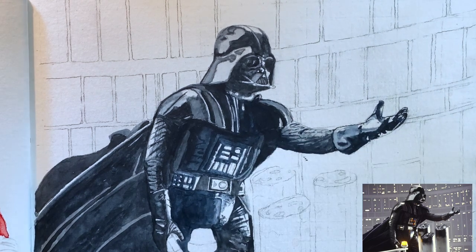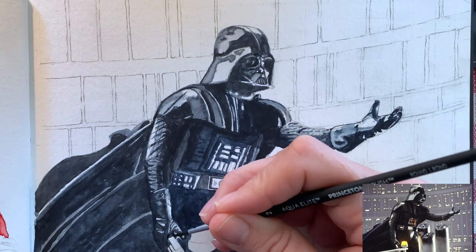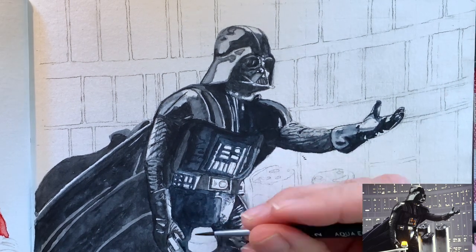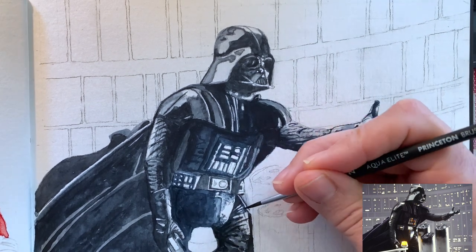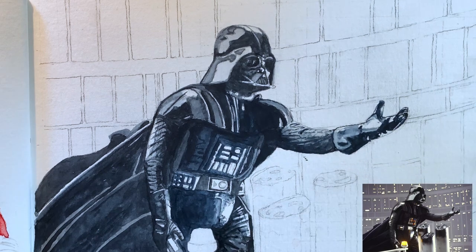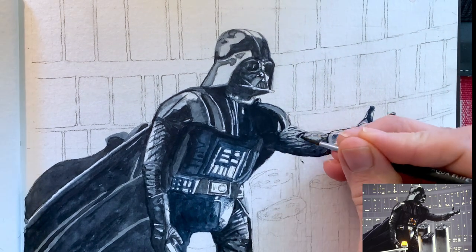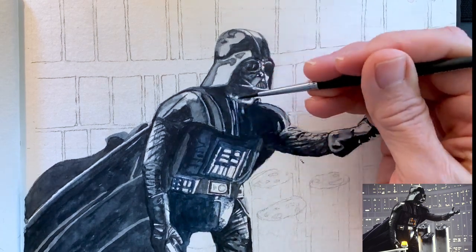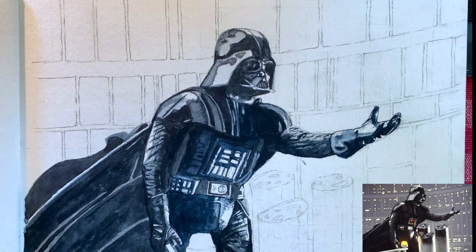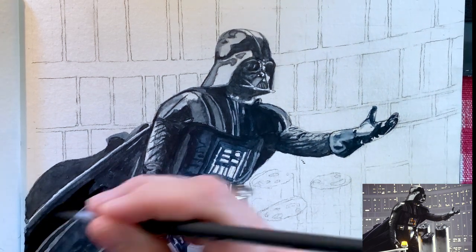His belt was a little fiddly with all these little things on it. The lightsaber. And here I am just adjusting, going in and strengthening some of the darks, really looking at the overall picture to make sure I'm balanced in terms of darks and lights.